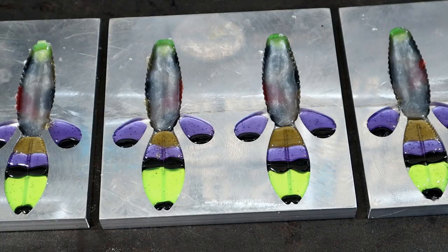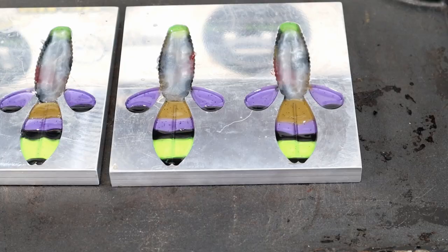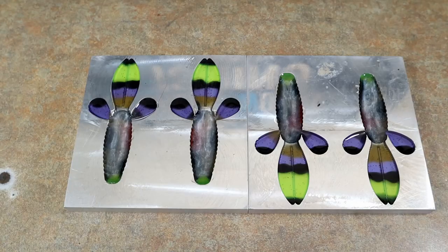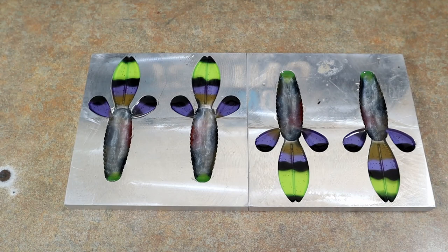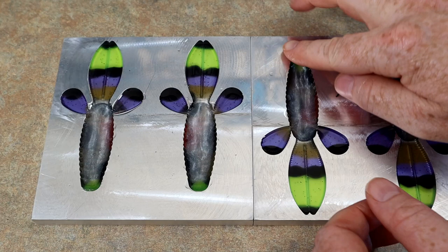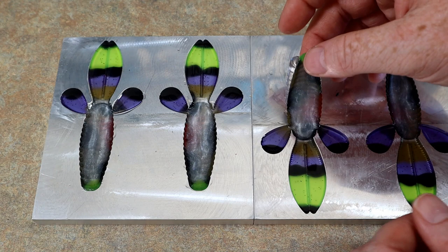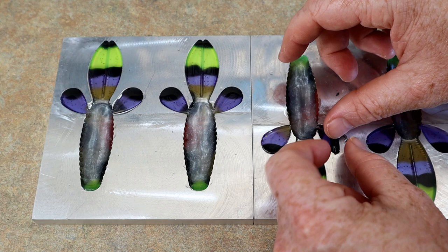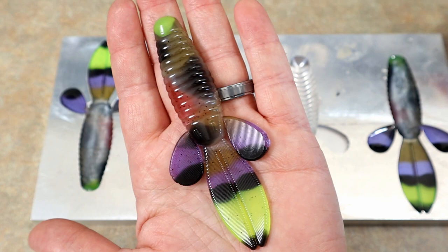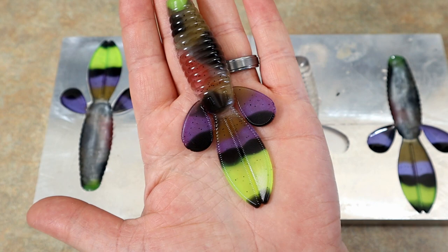Those are actually starting to smooth out - if you look at this you can see the lines between the colors, they don't look smooth. Those are starting to smooth out and that's just from the heat. That's what they look like when they're melted and done. Lots of colors happening here - let's get one out, these are still kind of setting up. Oh yeah, hey check it out - now that's pretty cool, a little bit of everything going on there.